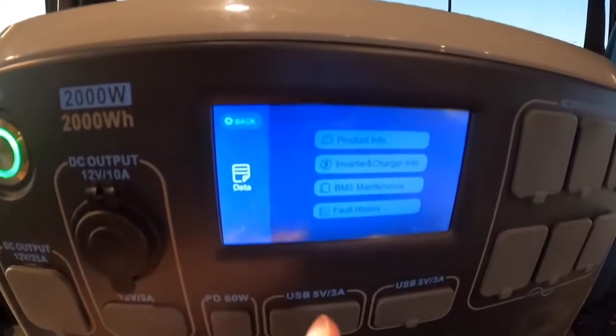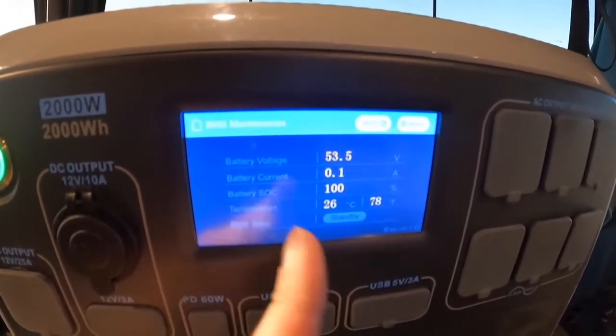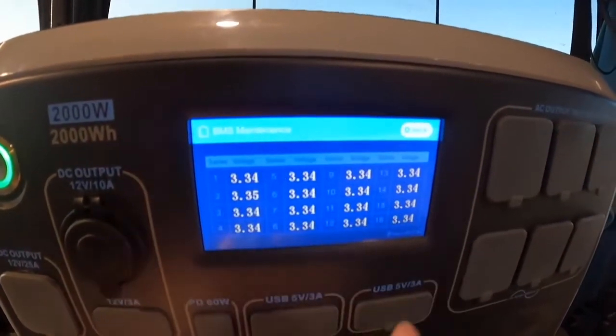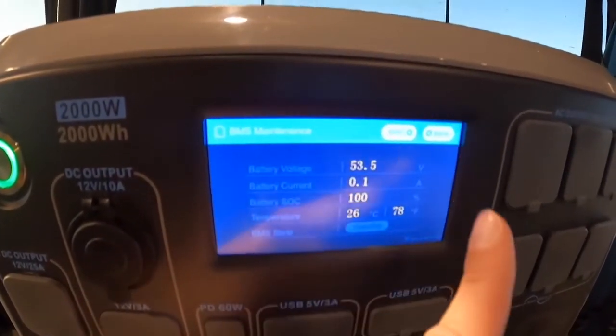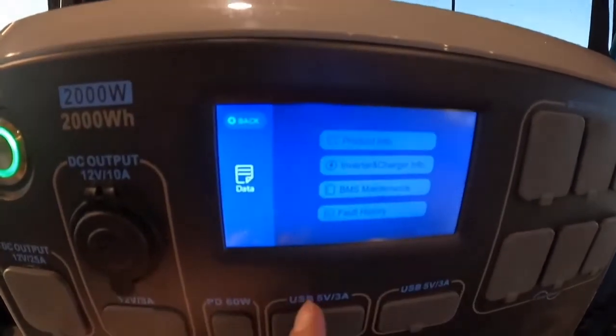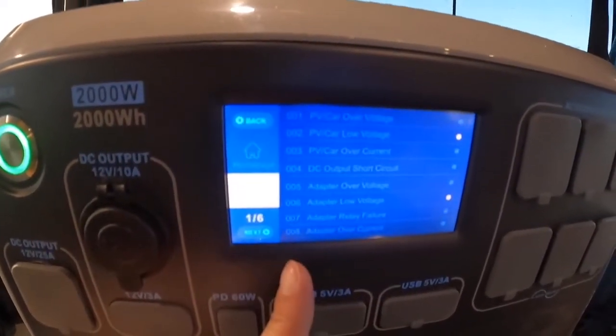There's also a data tab, so if you want to go in and actually see your BMS information you can see it in there. You can also see the voltage of each of the individual cells, which is interesting if that's the kind of stuff you like.